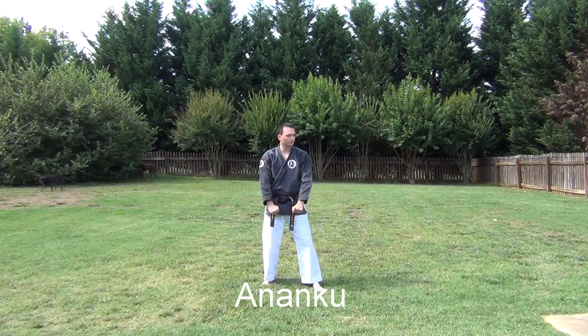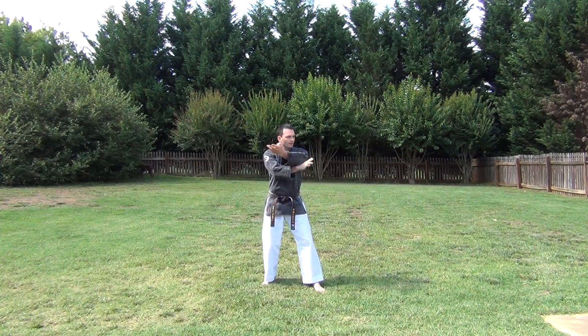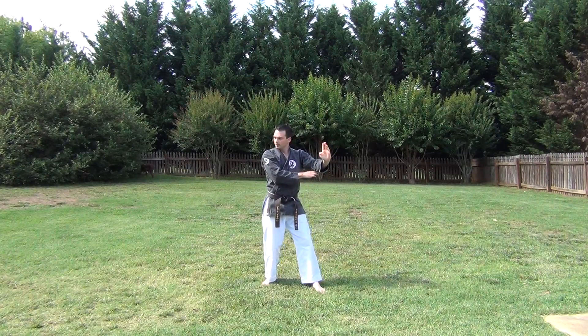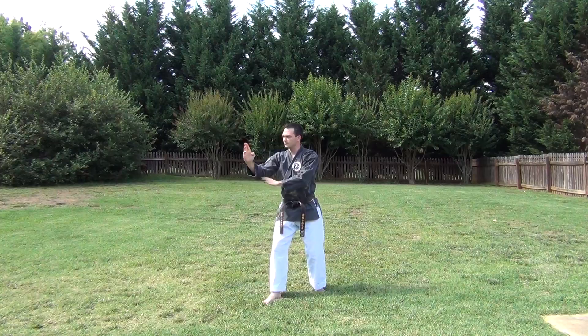Hitch. I'm going to step back at a 45 with my right foot, opposite of Sai Shodan, come up, walk to the 45, so I'm facing 45, step up to the 45, facing 45.